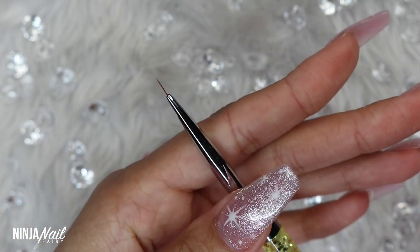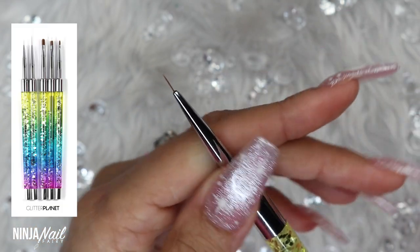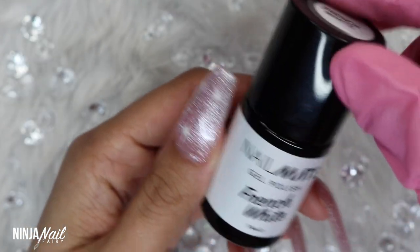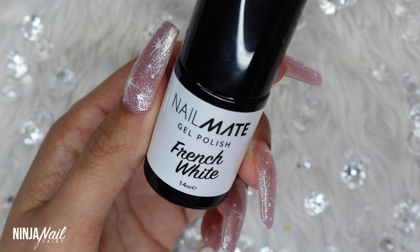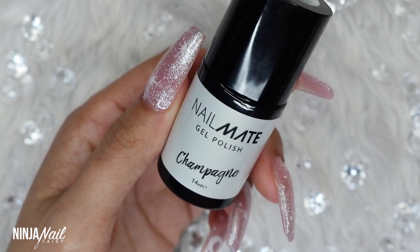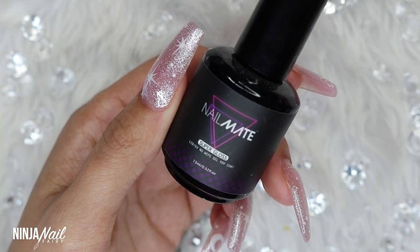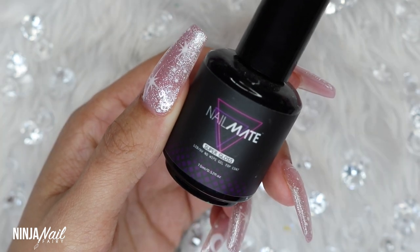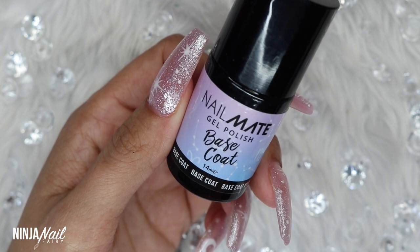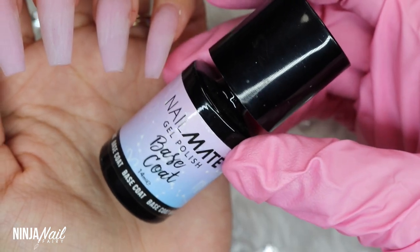I'm going to share a few products here as well. I'll be using this small detailer brush from the five-piece brush set, which is absolutely gorgeous and perfect for detail work. I'm also going to be using French White for the painting, Champagne for my base color, Super Gloss to top everything off, and the gel polish base coat.